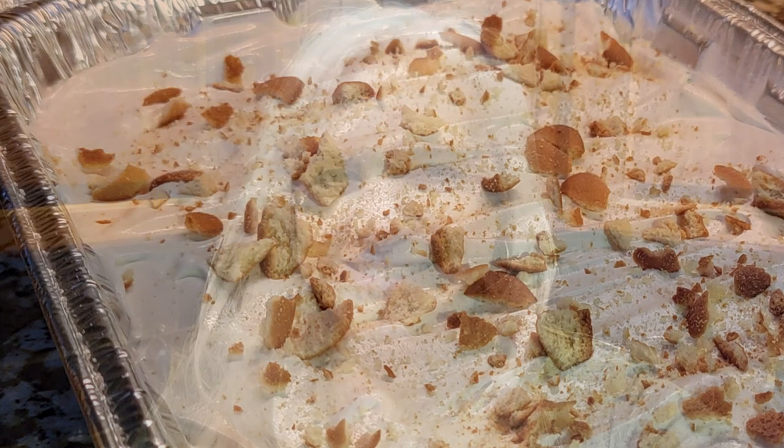I grew up in Ohio and it took me a while after moving down south to really embrace the deliciousness that is southern banana pudding. It wasn't until I tasted my brother and sister-in-law's secret recipe one holiday that I really got it — and I'm not gonna lie, it was a life-changing moment, that's how good this is. They're still guarding that recipe very closely.